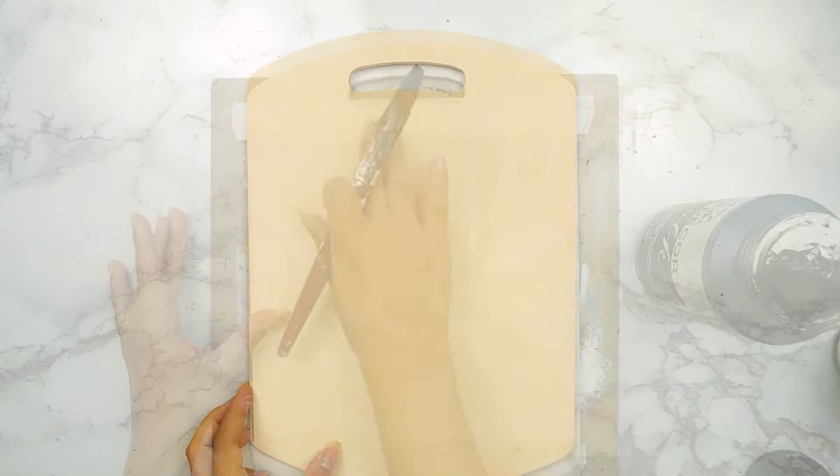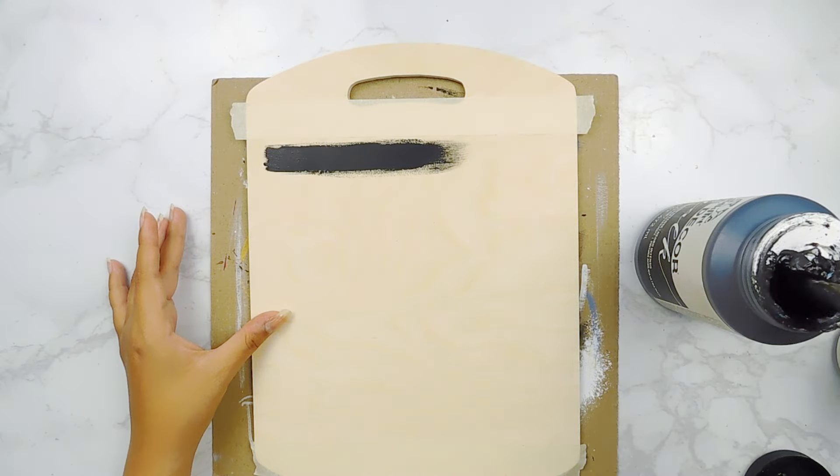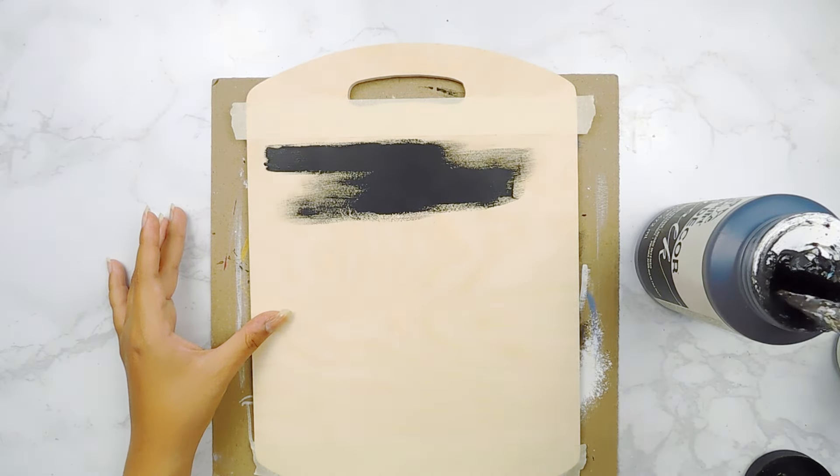For our next project today I'm going to be using this cutting board by Woodpecker's Crafts, and I'm going to start off by adding some painter's tape and painting the center using some black Folk Art chalk paint.